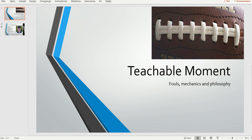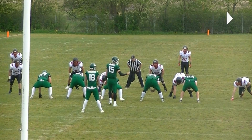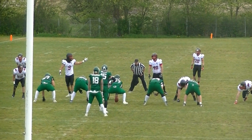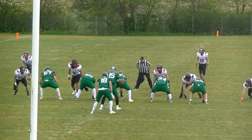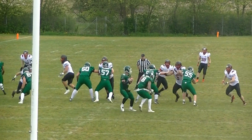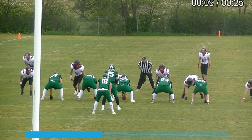Welcome to another bite-sized training tape for football officials. Today we're looking at the umpire and his pre-snap mechanics. The umpire is ready — he's got his whistle in his mouth, which can be either there or in his hand very close to his mouth. He's ready to kill the play for a false start or any movement by the center and two guards.